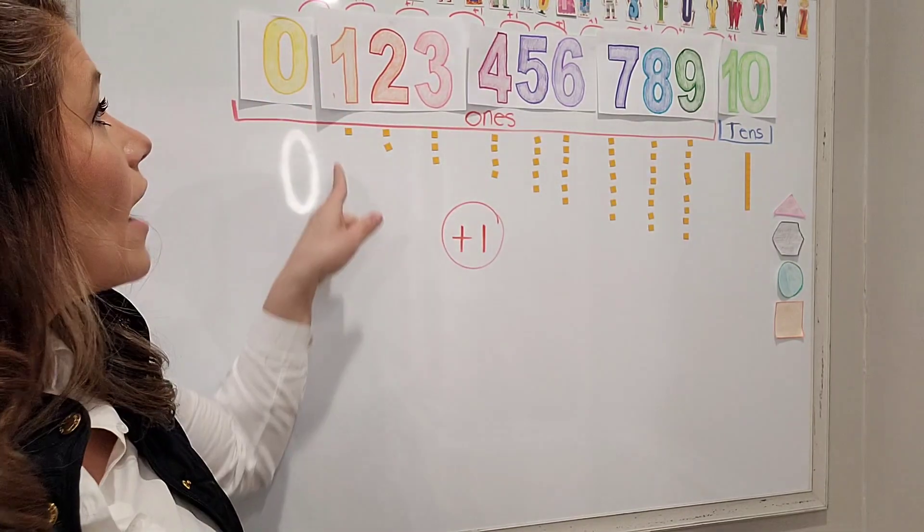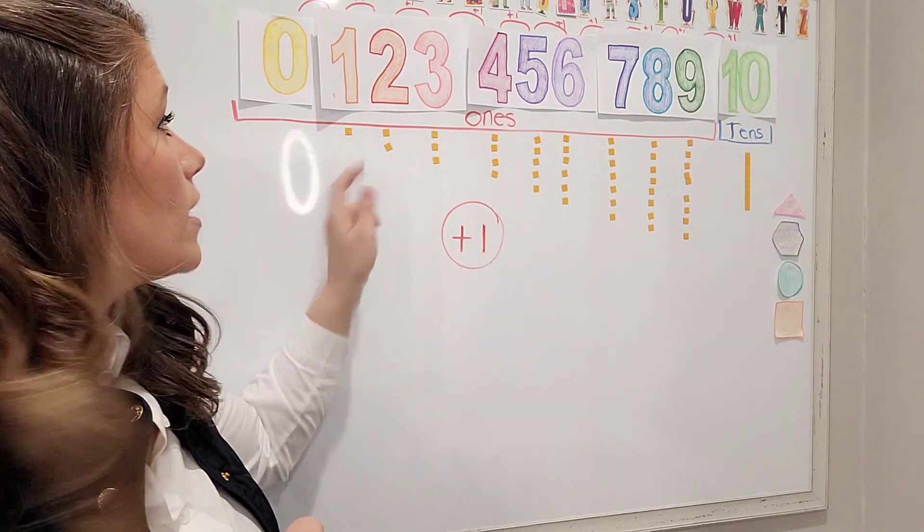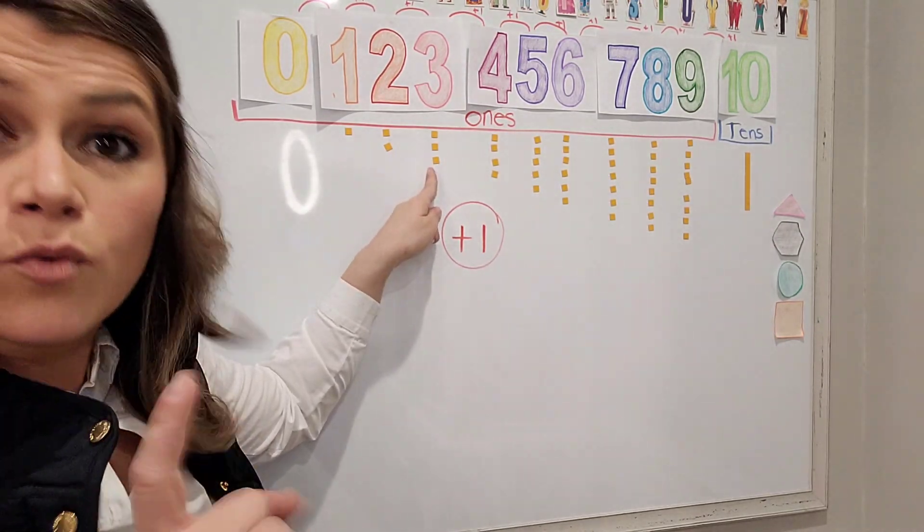We also talked about how every time we counted to a different number we added just one more — we put one more unit. We went from two to three, we added one more unit.